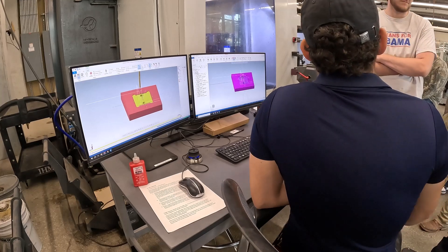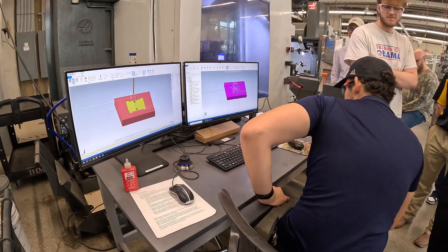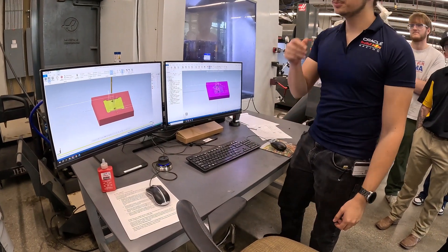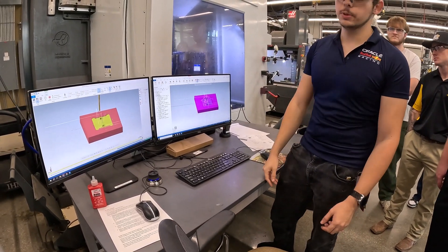Use simulations. Anytime I need to check if a tool path is working right, my simulation is pretty accurate. I don't have any of the vises in here, but if you get more complicated parts, it's a good thing to check. Especially with the 5-axis, clearance is a much bigger issue.